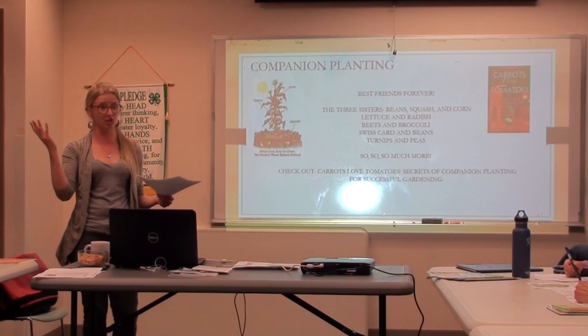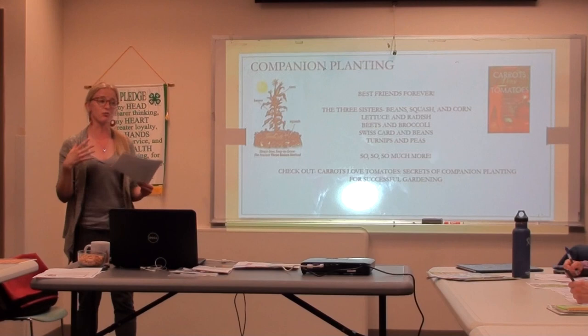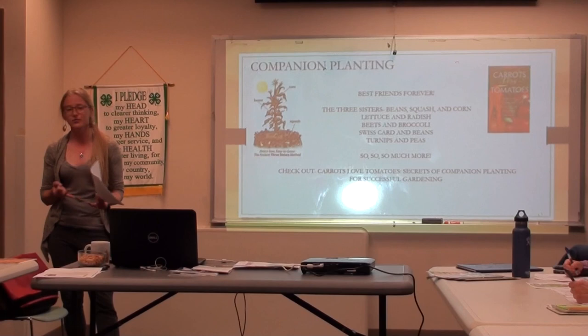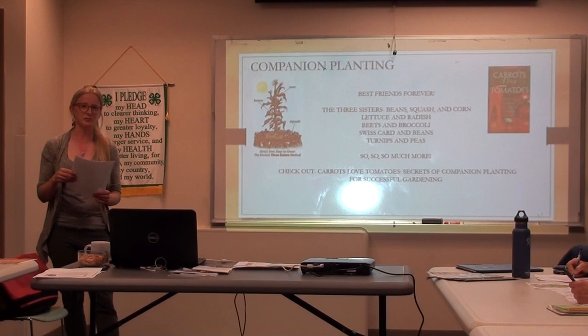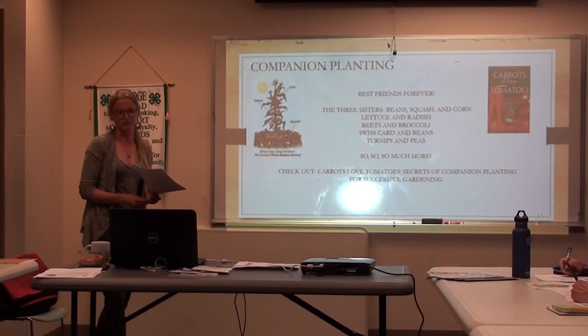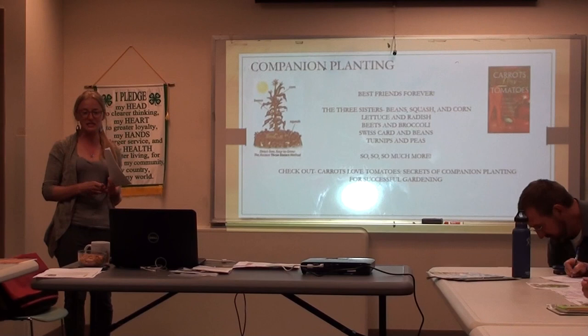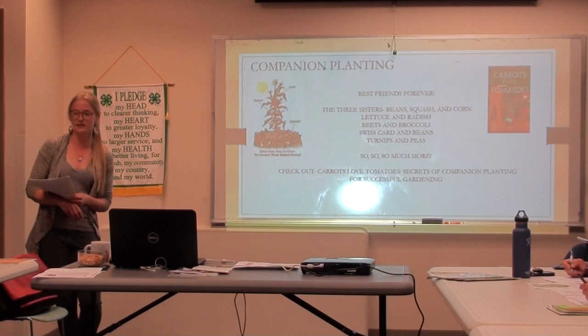Nasturtiums are great to keep away aphids. Has anyone had an aphid problem? Aphids are the little tiny bugs. Nasturtiums are a really great way of deterring aphids, so if you've had an aphid problem or you just like nasturtiums — they're those beautiful flowers you find in fancy salad mixes, usually orange. There are lots of other things that go well together: lettuce and radishes, beets and broccoli, Swiss chard and beans, turnips and peas. Those are all really great combinations.